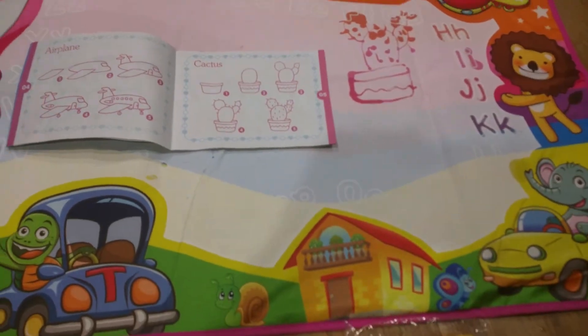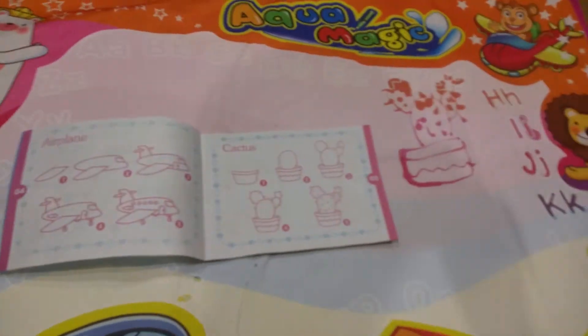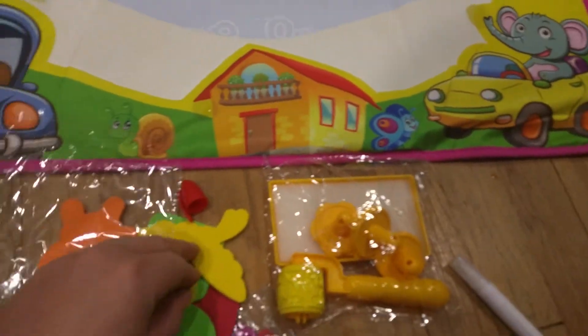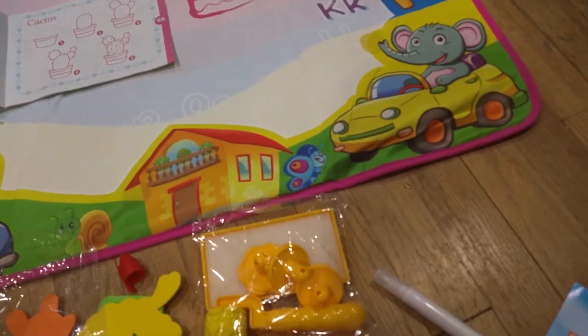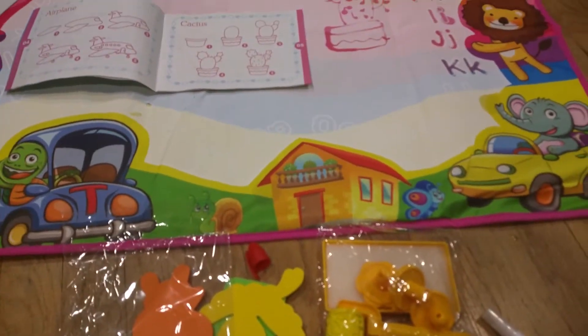It features different animals and different pictures — really cute. Great for learning how to draw without ruining your clothes in the process. These extra accessories are good for tracing, and the stamps are also pretty cool. You can fill the stamp pad with water and then use the roller or the regular stamps.